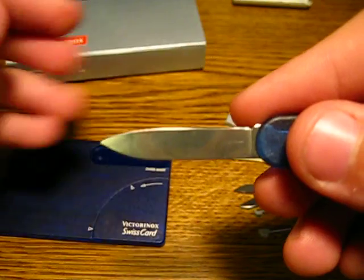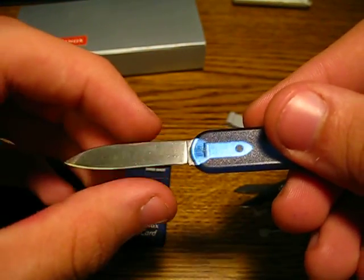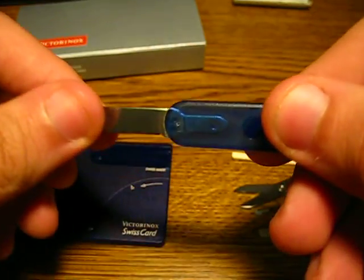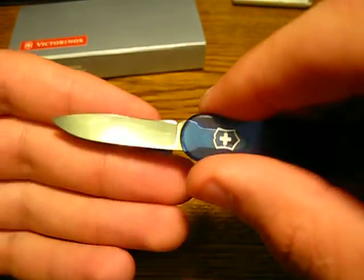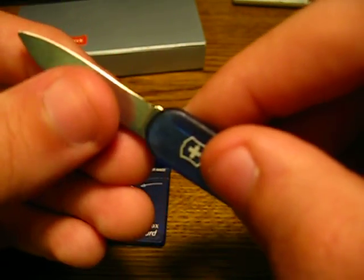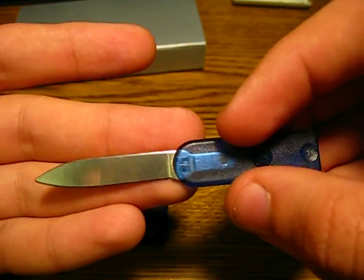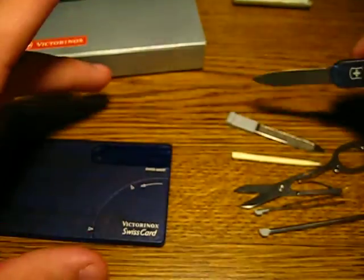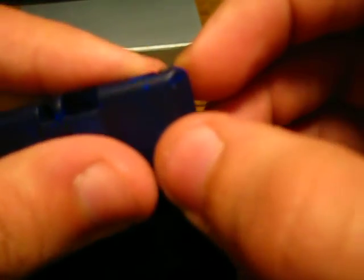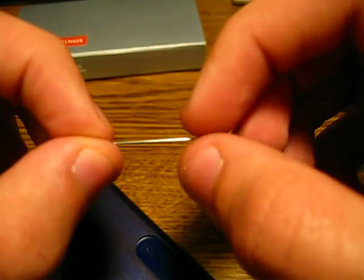Okay, two things left. Of course, you get your usual knife. Victorinox describes this as just a letter opener, but of course you can use this as a pen knife. It could use a bit of a better edge — it's kind of shallow and dull — but if you sharpen it, it works pretty well. And on the end here, you can see it kind of shining there, you have your straight pin. So you can use that to pop blisters or whatever you need to do.